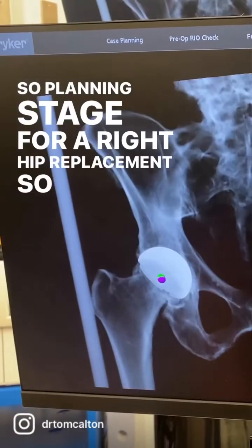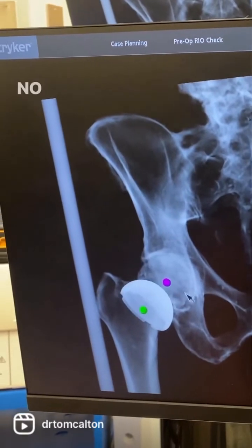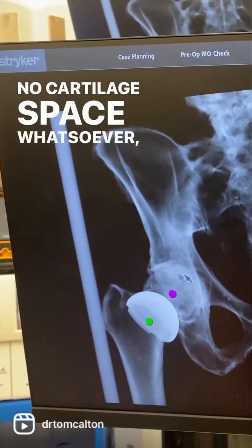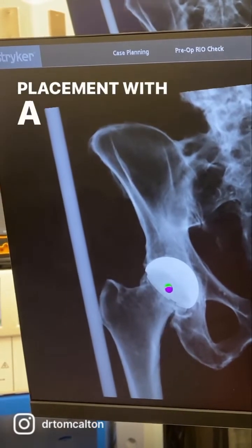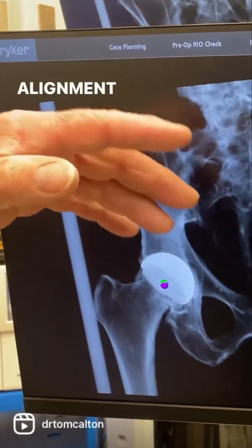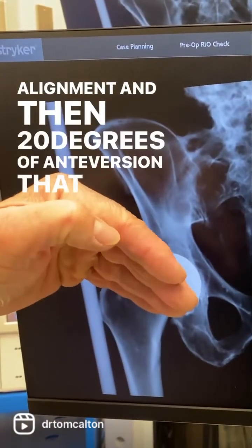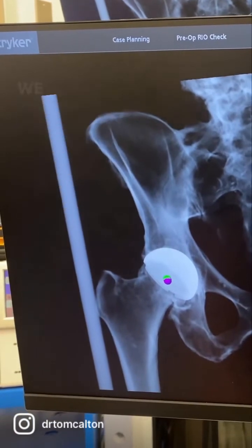Planning stage for a right hip replacement. Here's the x-ray. This is where the cup is going to go. No cartilage space whatsoever, so we've designed this cup placement with a 42-degree angle in an abduction alignment, and then 20 degrees of antiversion. That protects from dislocating out the back, and that is a really good position to start with.